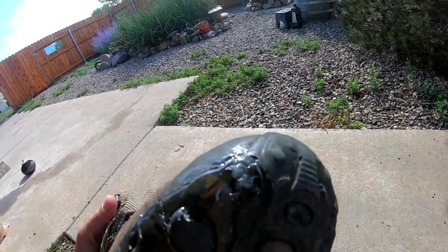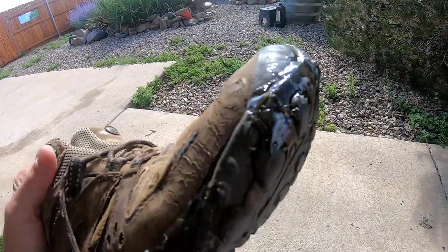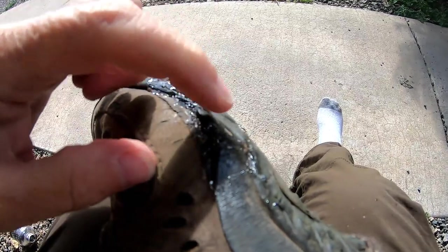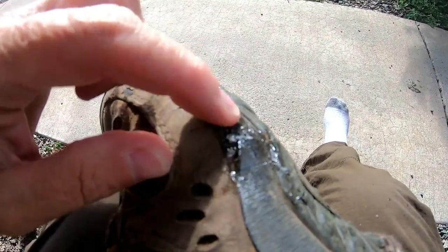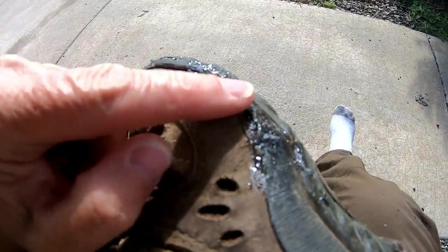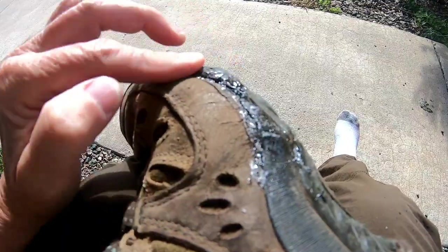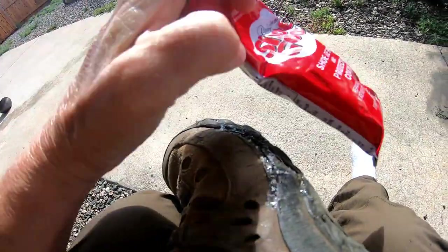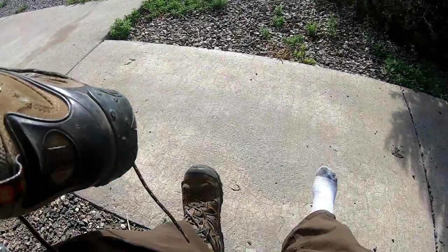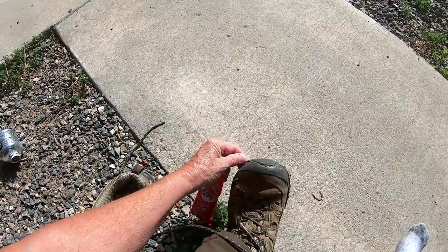I've got them glued up. Obviously I'm not going for beauty here. But I'll let these sit for a while and see how it works. I definitely believe in this stuff — I wear my hiking boots all the time and that has never come unglued. It's amazing stuff.